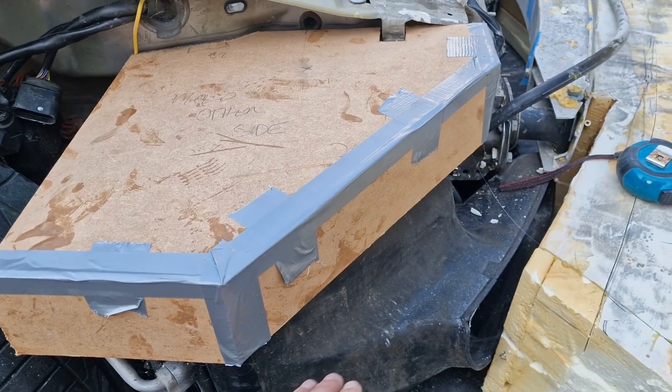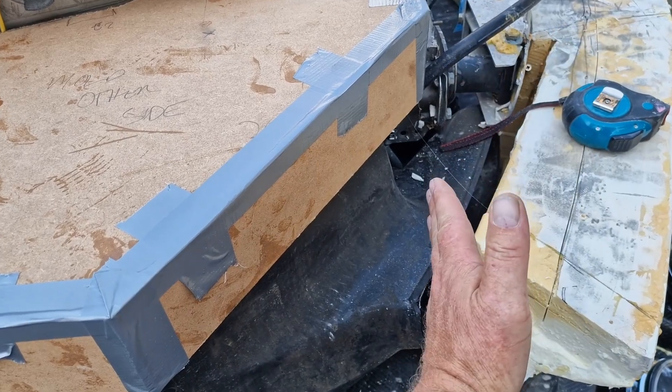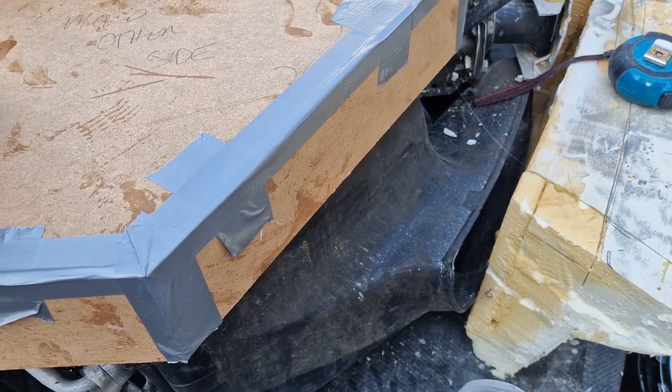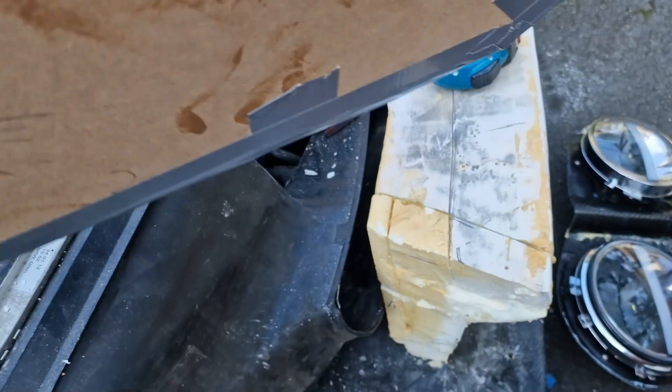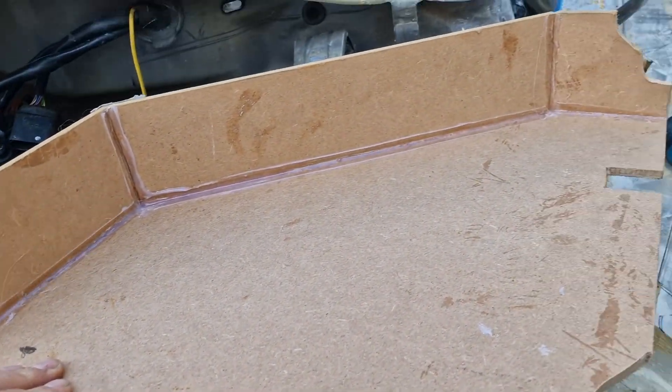The template is skillfully made out of MDF and gaffer tape. It needs that lower shaft which will come out to mount the headlights on it. And on the inside I've used hot glue rather than gaffer tape, because that's the side the mould is actually going to be taken from.